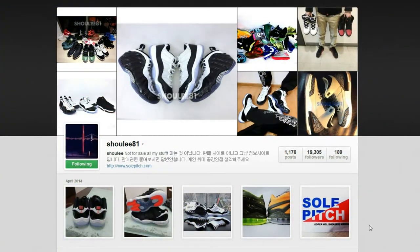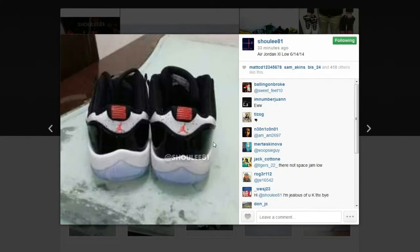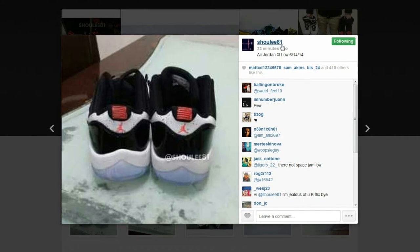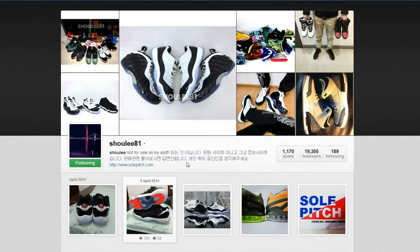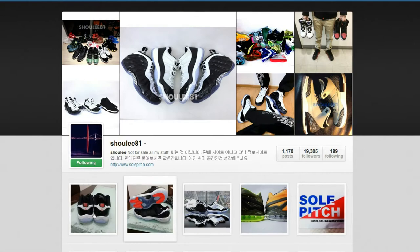Hey, what's up guys — just wanted to show you guys that the Air Jordan 11, the Space Jam looking colorway, pictures are finally revealing. I followed this person, like 'shoo lee 81,' some person in Korea I think — I just recognized the Korean characters on the page, but who knows, I'm not really sure where they are.